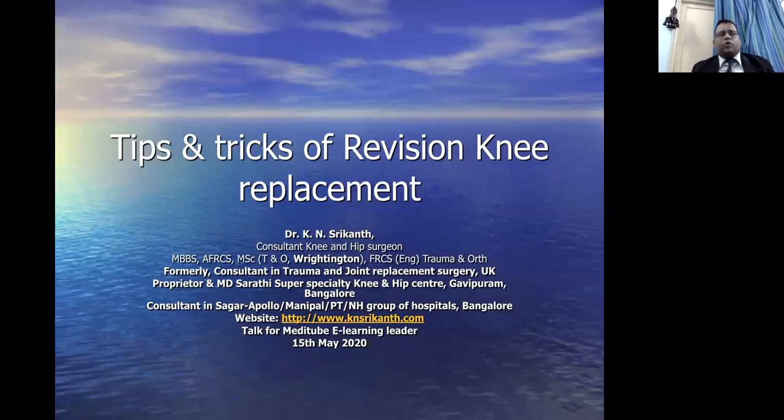Dear doctors and friends, I welcome you all to this presentation on tips and tricks of revision knee replacement. I am Dr. Srikant Kayyam, consultant and knee surgery specialist. I am particularly proud to have worked in Wrightington Hospital, the birthplace of joint replacement surgery in the world. I was formerly a consultant in joint replacement surgery and trauma in the UK, and presently I am Managing Director of Sarathis Prosperity Knee and Hip Centre in Bangalore.